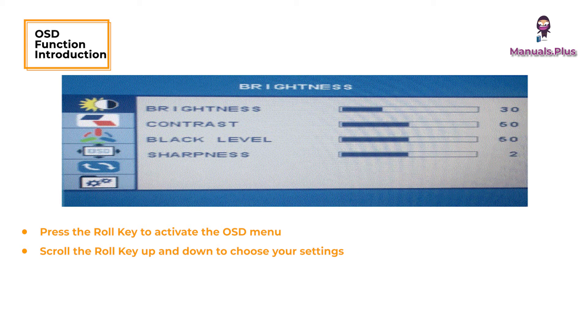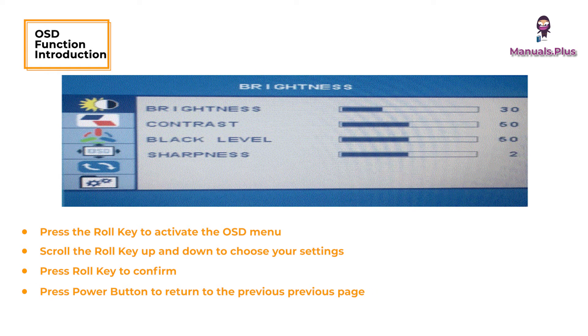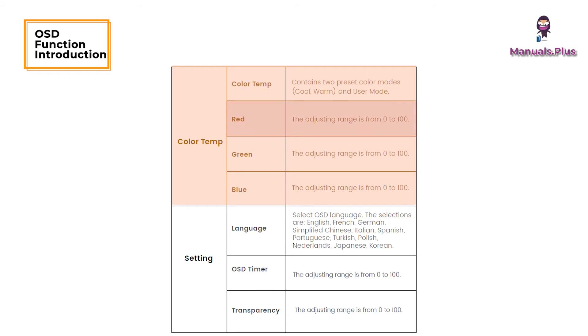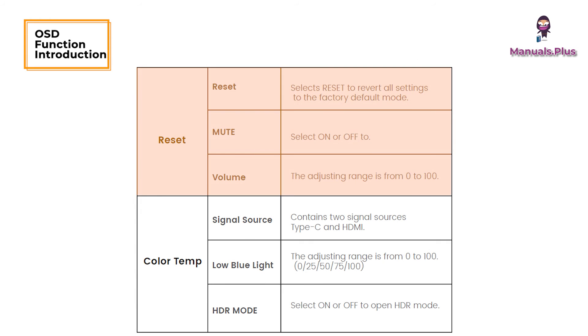Screen OSD function introduction: press the scroll key to activate the OSD menu. Scroll the roll key up and down to choose your settings, press the roll key to confirm, and press the power button to return to the previous page. The OSD menu includes: Brightness, Image, Color Temp, Settings, and Reset.